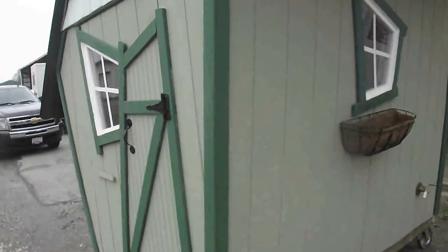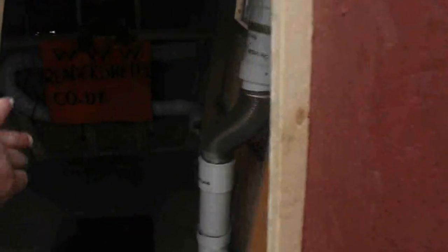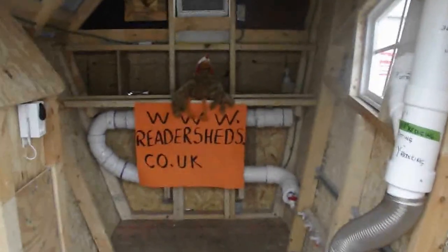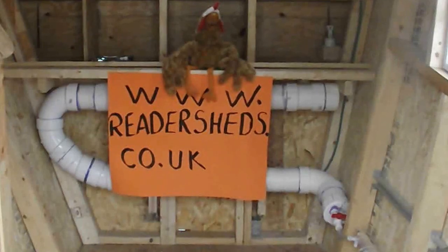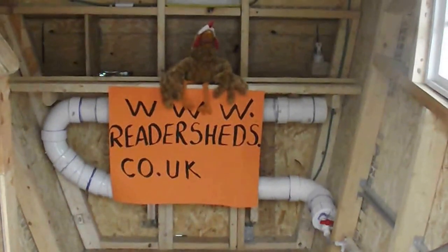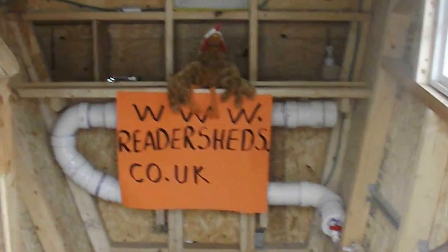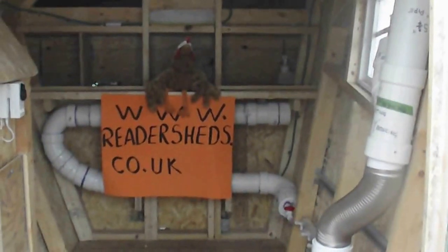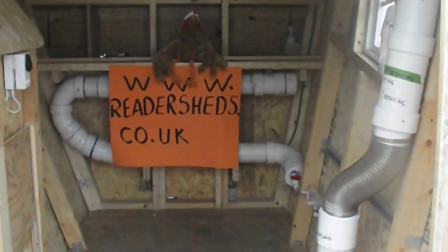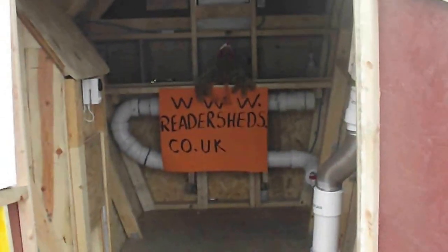One more thing — if you like this shed, please go to www.readershedsco.unitedkingdom. They've got a contest and I'm in it. I don't have Facebook, Spacebook, Tweeters — I have none of that. And I need your votes. If you can help me vote for me, I appreciate it.